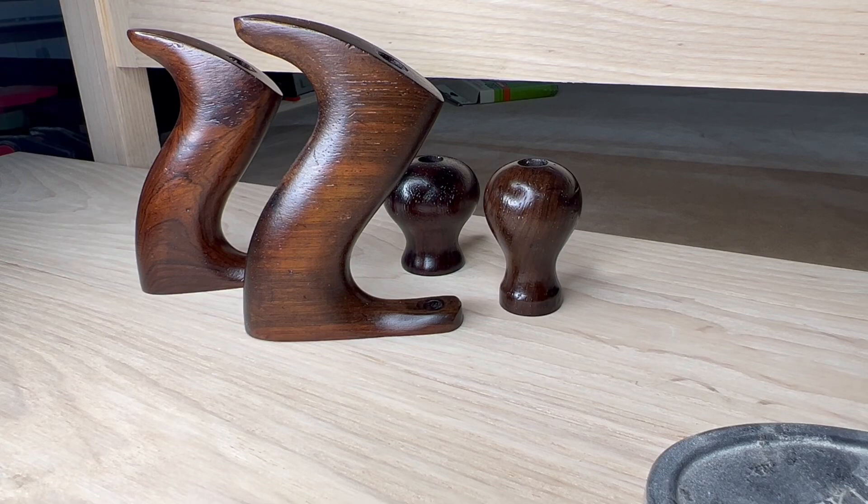Hey everybody, it's Gordon. A quick video tonight just to talk about finish. I was just answering a question with regards to what I do with totes and knobs, and it's very simple. I follow what a lot of people do: three coats of lacquer, steel wool in between — just super light, just enough to knock off boogers or anything you don't want. You're not scrubbing the lacquer back down, don't try and sand it down. Three coats of lacquer and then I put a paste wax on top.